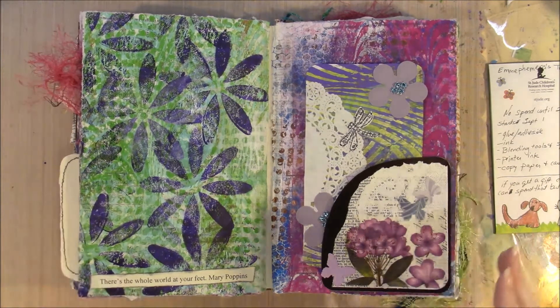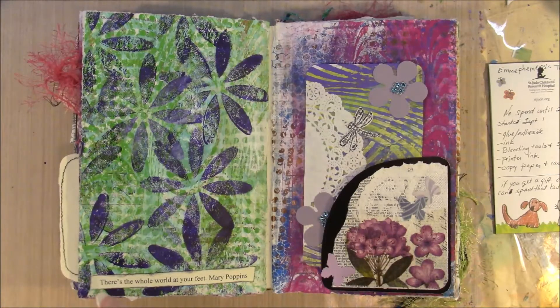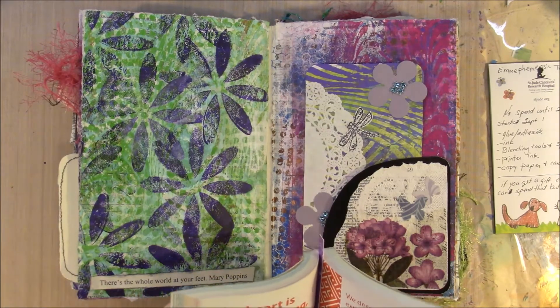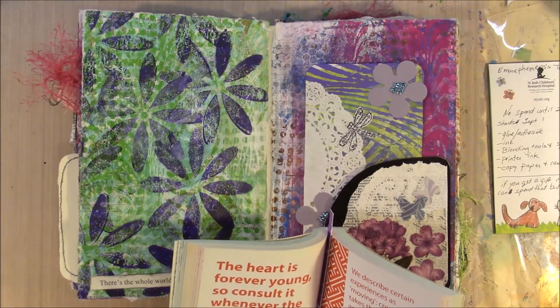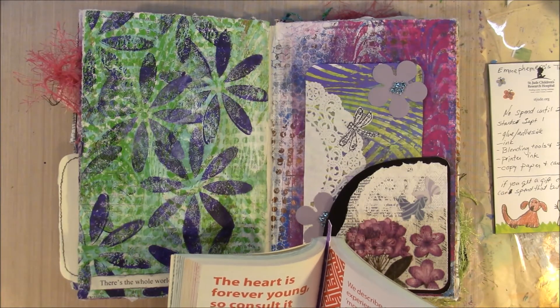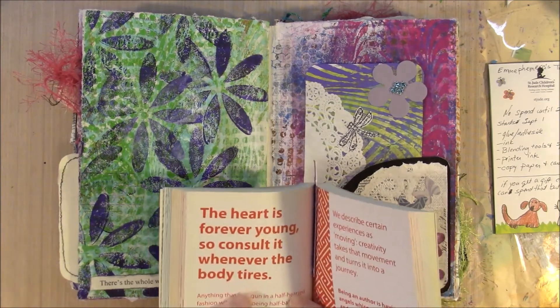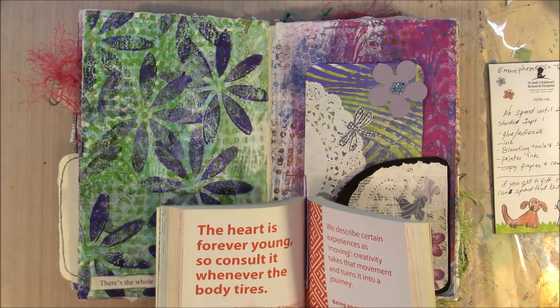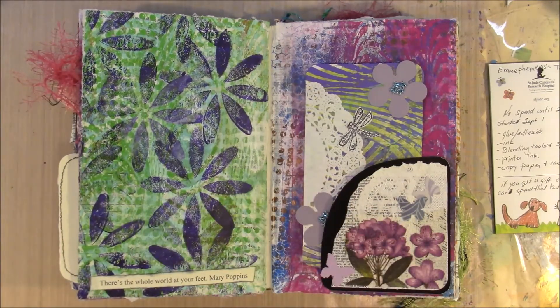Let me read you a quote from our 1001 Ways to Creativity book, because we always have to have creativity. Then I'm going to get on to the next project. The quote is: 'The heart is forever young, so consult it whenever the body tires.' I'm not so sure about that being a creativity quote, but it is a good quote. Okay guys, have a great afternoon — go make some art!